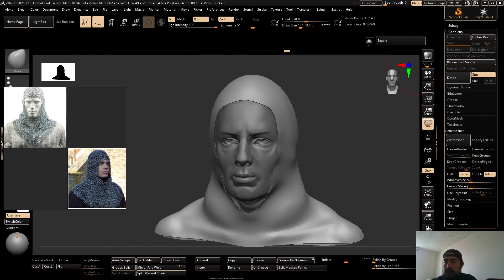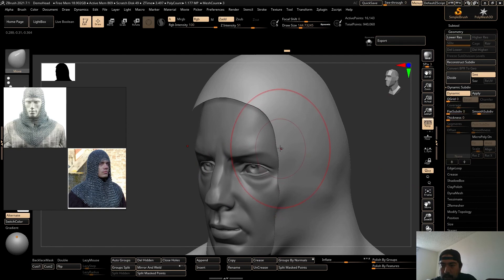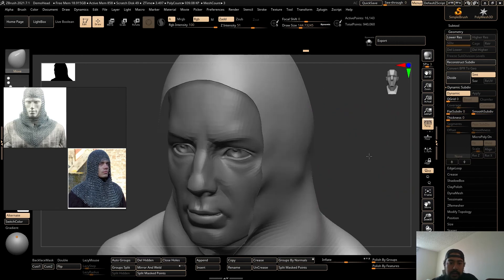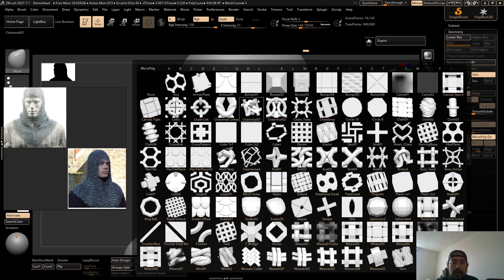So what I want to do is go to Geometry, Dynamic Subdivision or Subdivide, and then hit Dynamic. You can see how it kind of smoothed things out — it's just giving you a preview of what it would look like when it's smoothed out. You can hit Smooth Subdivisions to zero so that it doesn't mess with the mesh. You don't want that right now, so just move it down to zero to keep it how it was before you hit Dynamic. And then now to get the chainmail look — this is super easy, super cool. You go over here to MicroPoly On. Hit MicroPoly On and it pops up a whole bunch of tiny meshes that are able to be repeated over pretty much every face of the mesh.